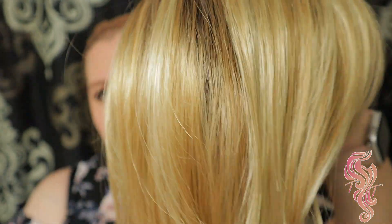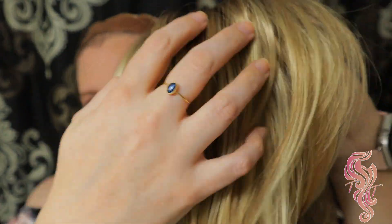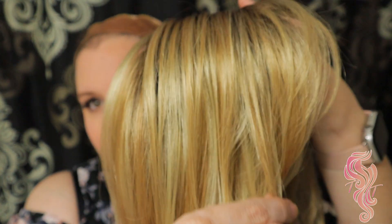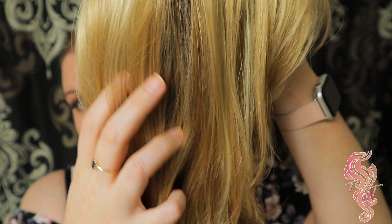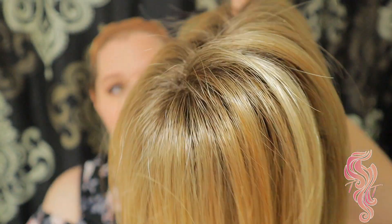The color goes straight into a more golden blonde and does have a couple of pale highlights throughout, but most of it is a warmer golden blonde tone throughout, with a really pretty medium to light blonde rooting.